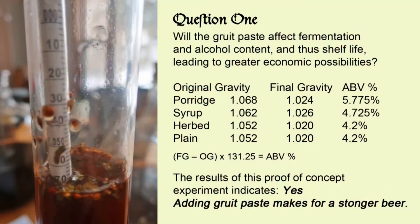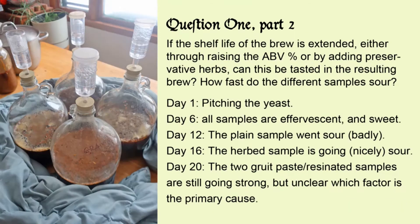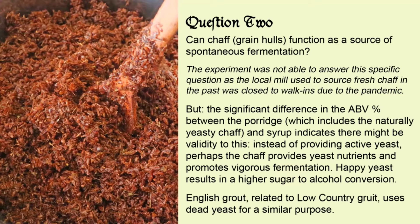The gruit paste significantly affected fermentation, and especially the porridge resulted in a much higher alcohol by volume. The plain wort soured within two wintry weeks, the herbed wort took a bit longer, and the two gruit paste versions are still going strong. The porridge gruit worked better in this experiment, but it is unclear if that is due to the use of chaff or to the unexpected effect of resin.